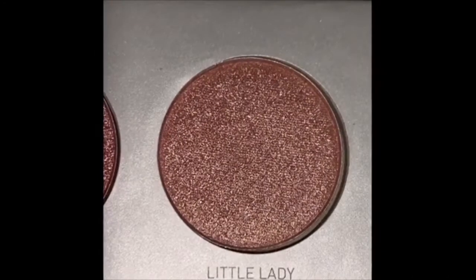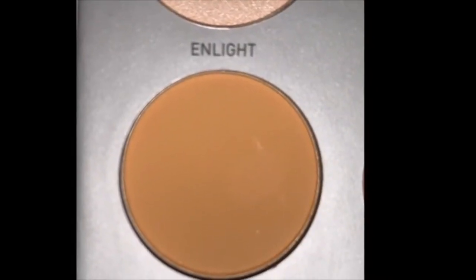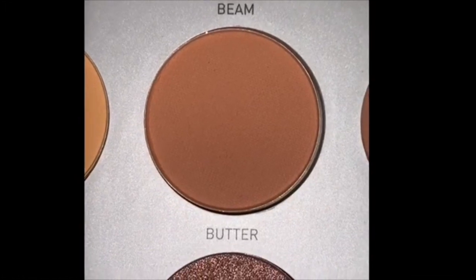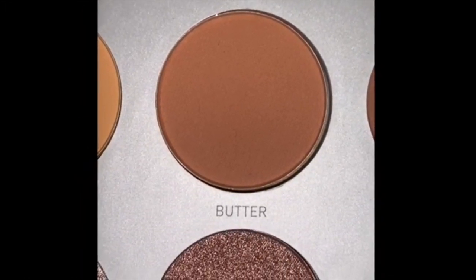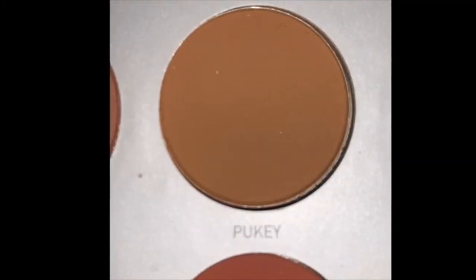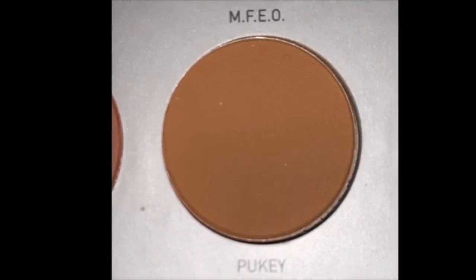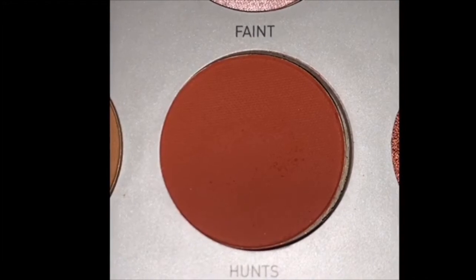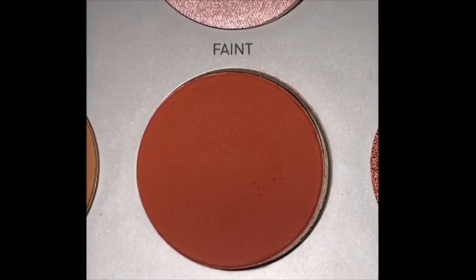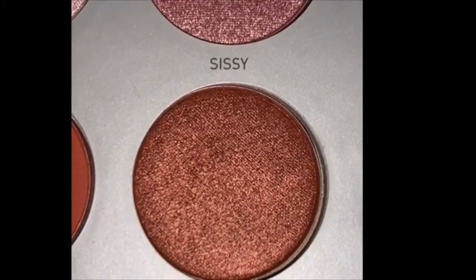Then we've got 'Creamsicle', a really nice creamy-looking yellow matte shade. Then 'Butter', it looks really buttery — again a really nice base shade, I can definitely see myself using it with 'Hunts'. Then there's 'Pukey' — I'm not really that big a fan of how it looks, it looks a bit pukey, but I haven't tested it yet so I shouldn't judge a book by its cover. Then 'Hunts' — I absolutely love this one, it's the most vibrant orangey-red, I can definitely see myself using it as a crease color.